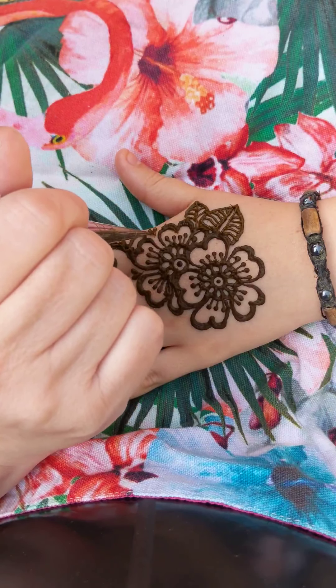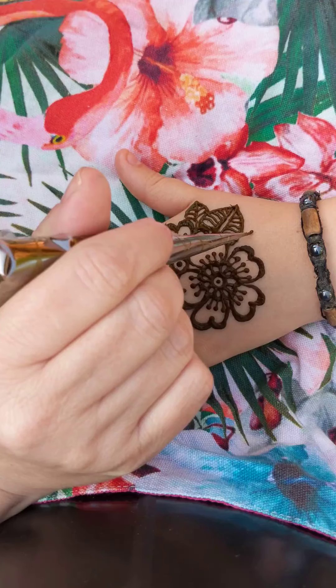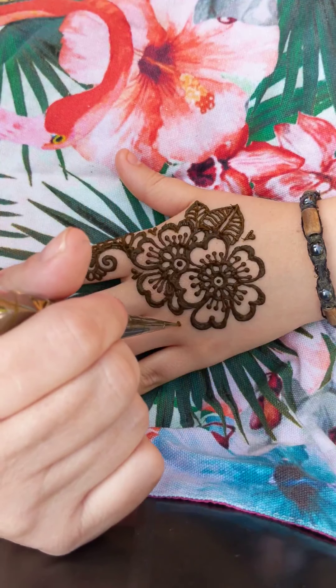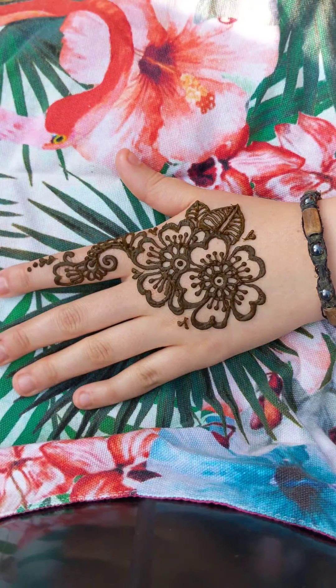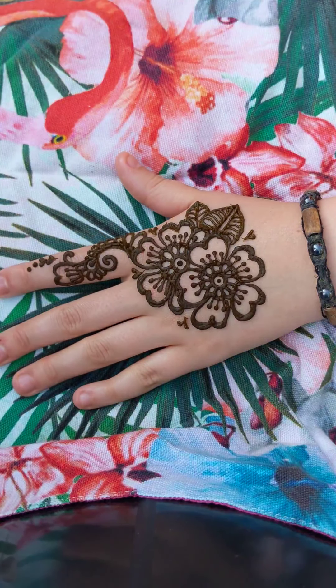You can add a couple more hearts, and there you go — you've completed your first henna design.